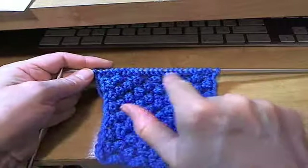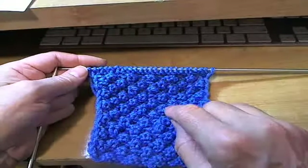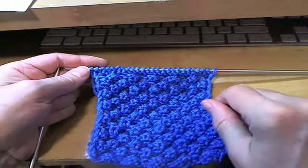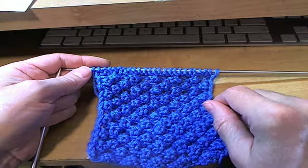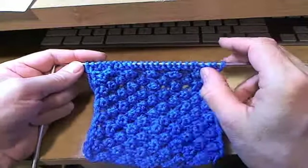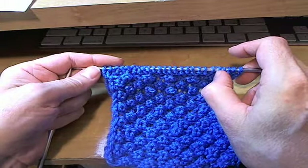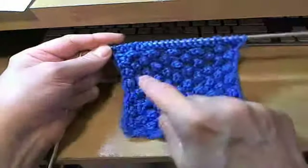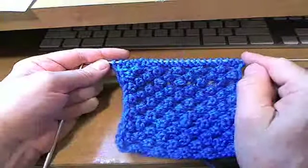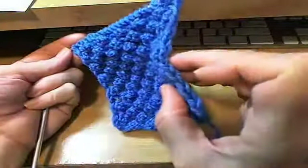The raspberry stitch is four rows. Row 1 and row 3 are purl. Row 2 and row 4 are your pattern stitches. And it's worked on a multiple of 4 stitches. So if you wanted to have 5 raspberries across, that's 5 times 4, which is 20 stitches, plus 2 slip stitches. That way you have your selvedge.